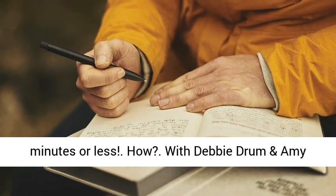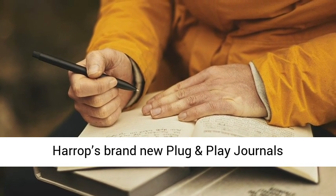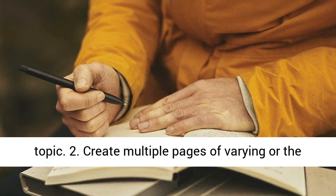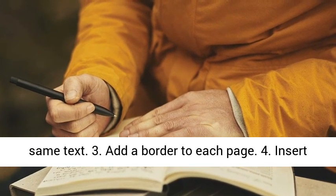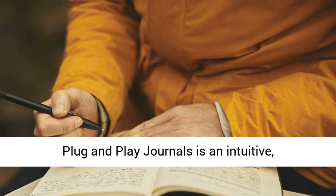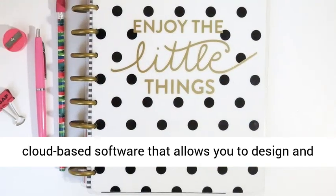The process is simple. 1. Decide your topic. 2. Create multiple pages of varying or the same text. 3. Add a border to each page. 4. Insert your front and back matter. 5. Publish and profit. Plug and Play Journals is an intuitive, cloud-based software that allows you to design and publish low-content journals, planners, and workbooks in about 5 minutes or less.